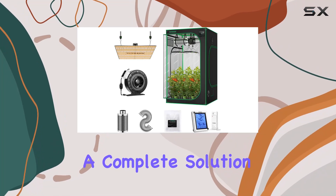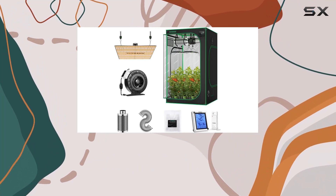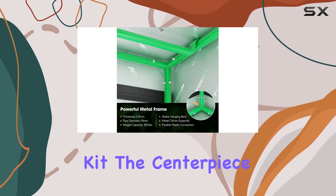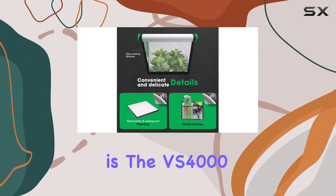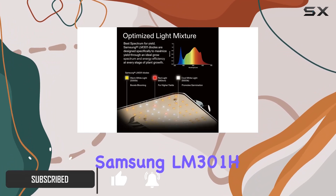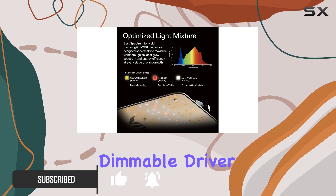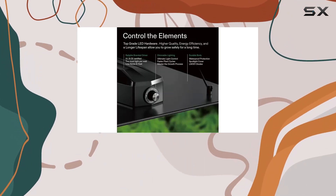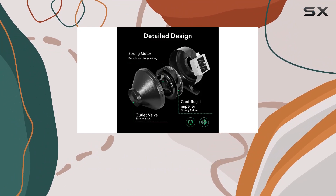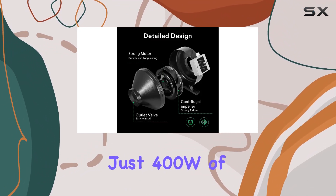VIVISON offers a complete solution for indoor gardening enthusiasts with their VS-400 LED Grow Tent Kit. The centerpiece of this setup is the VS-400 LED Grow Light, equipped with Samsung LM301H diodes and a dimmable driver. This ensures high energy efficiency, boasting an impressive 2.9 mol/J output while consuming just 400W of electricity.